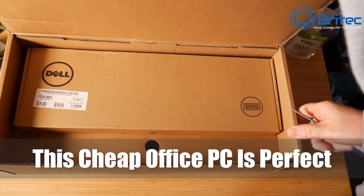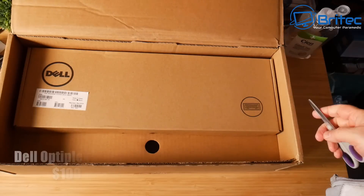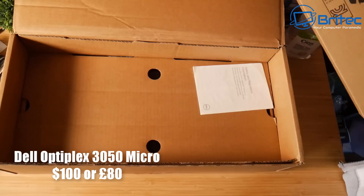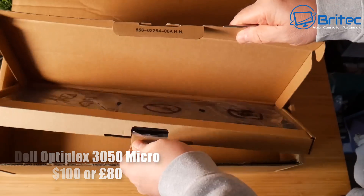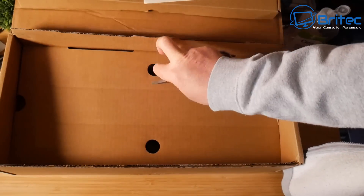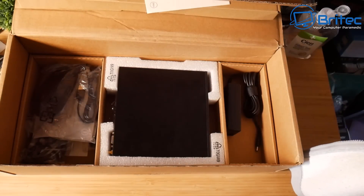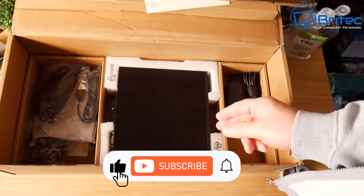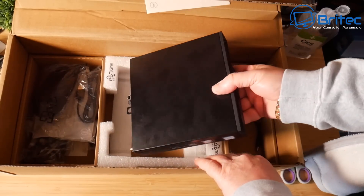If you're looking for a cheap mini office PC, this one is perfect — it's the Dell OptiPlex 3050 Micro. A lot of people are looking for mini PCs but can't afford the expensive ones, like £500 mini PCs. This one is around £80 used; I got this one for about £80 on eBay and it's pretty much new.